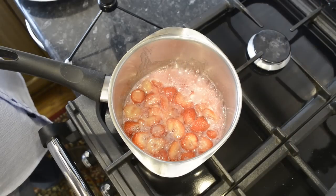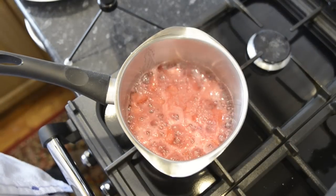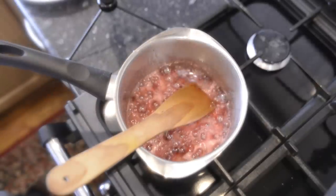To prevent sugar crystals forming later, put the pan lid on and let it boil for two minutes. The steam trapped inside the pan will wash any sugar crystals down and into the liquid. Now take the lid off the pan and let it reduce for two to three minutes.